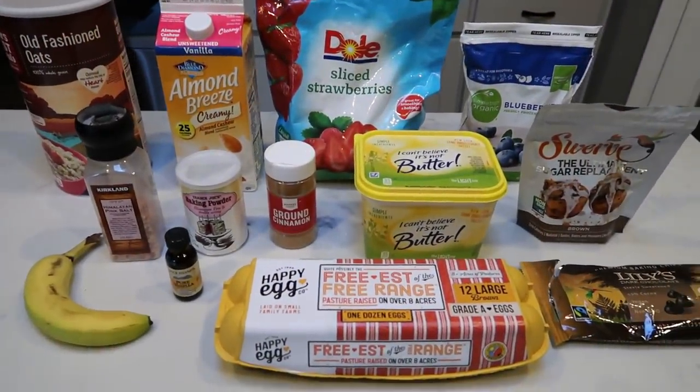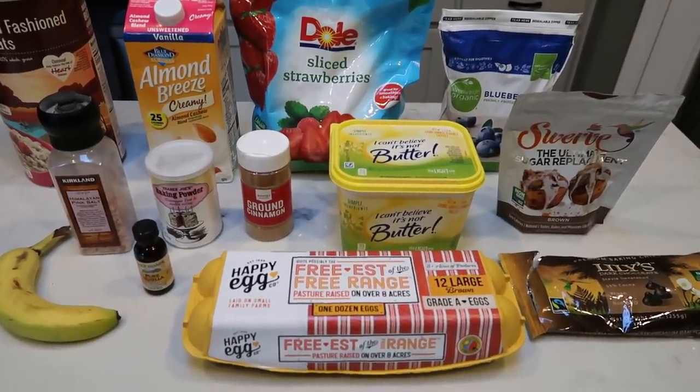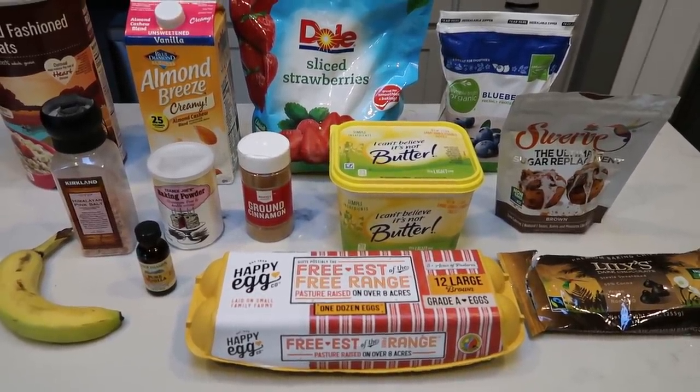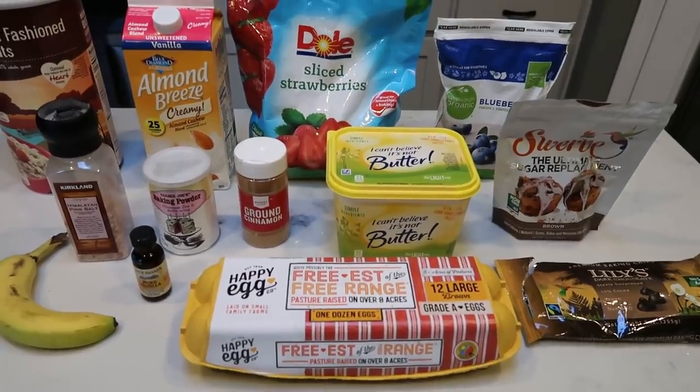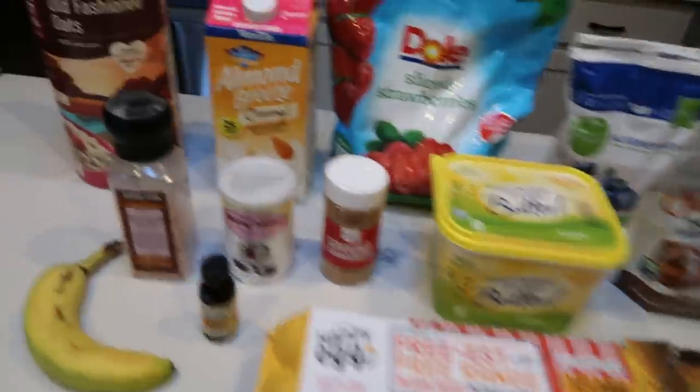For my breakfast this week, we are going to prep baked oatmeal. I am really excited for this recipe — it sounds so good. I'm going to pair this with a couple of hard boiled eggs. So let me show you what is in our baked oatmeal.